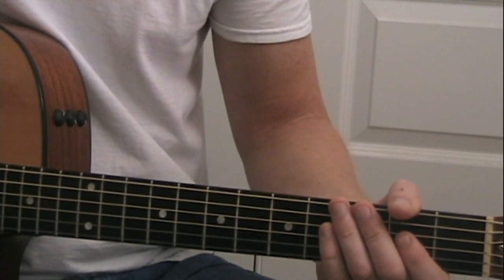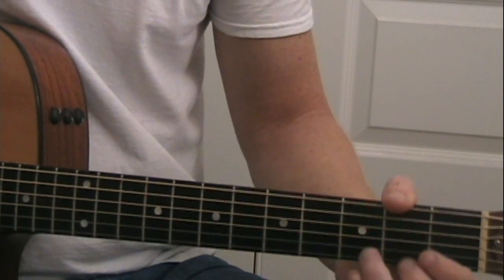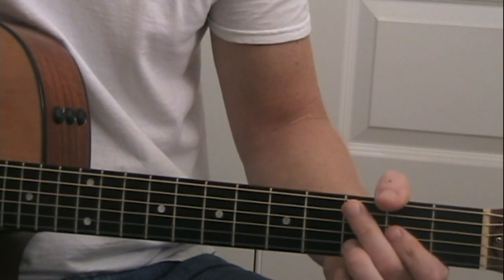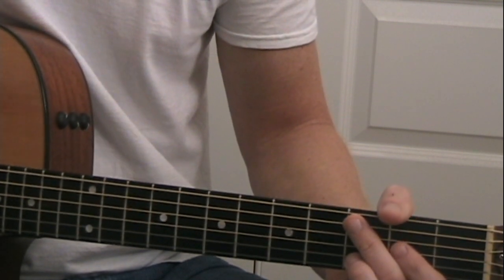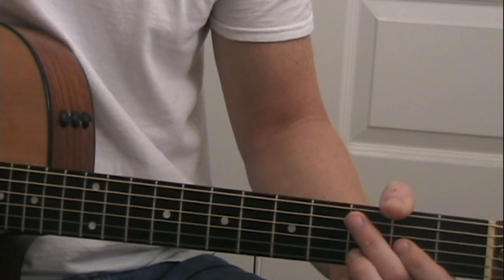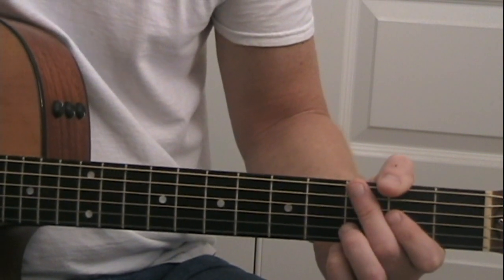Today we're going to do the Imagine Dragons song 'It's Time,' and I'm not going to deal with the riff at the beginning. I'm just going to show you a simplified way to get through the chords of the song — not the exact way you hear on the recording, but a simple way that you can get through the five chords with as little effort as possible, so you can play and sing the song yourself.